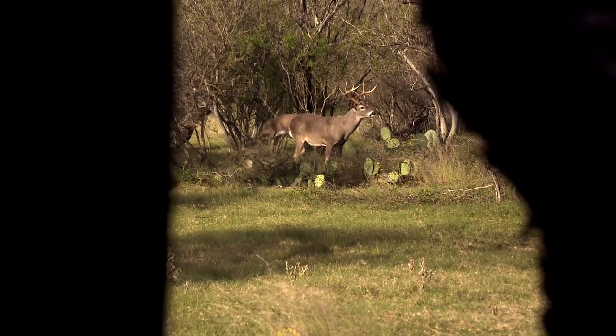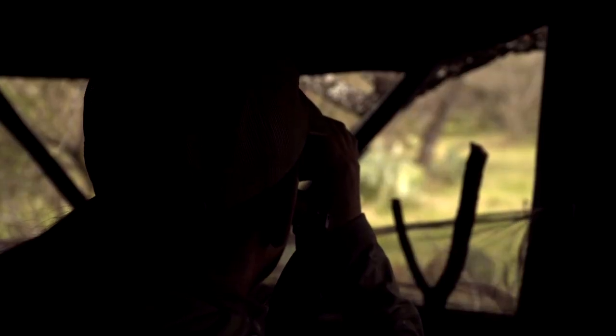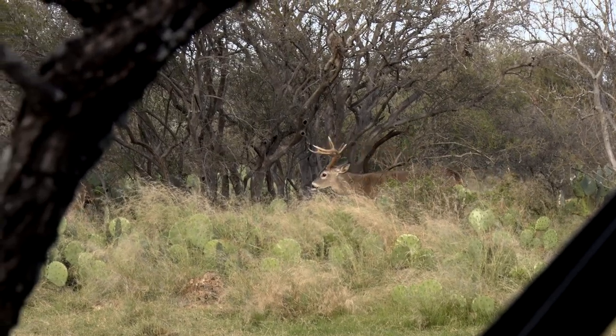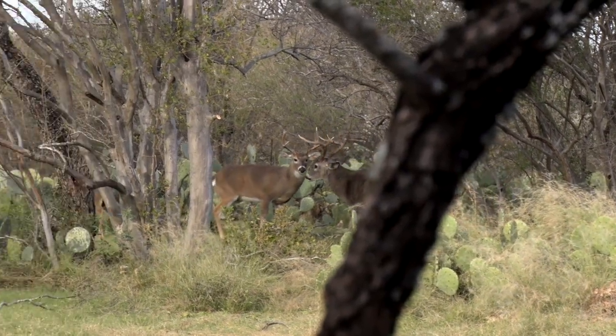Typically when you're watching deer come in and you watch their mannerisms, a more mature deer reacts much differently. So when he walked in, I turned and said, I think this one might be the one.